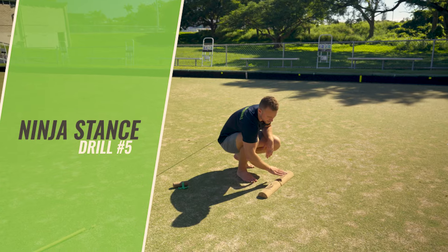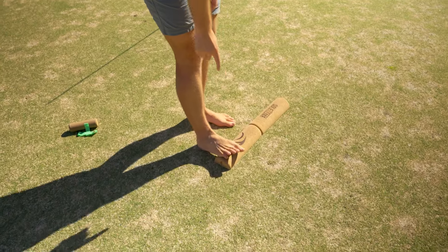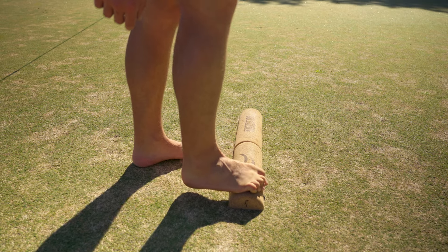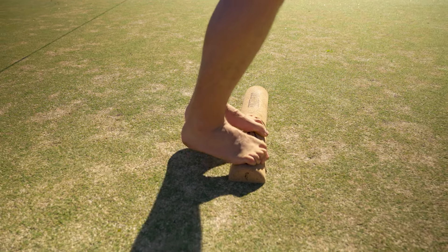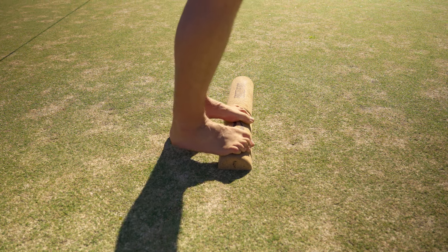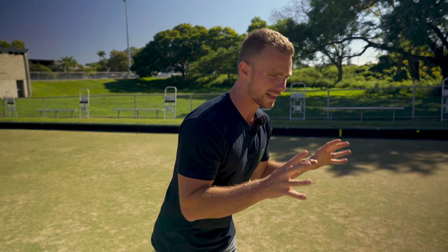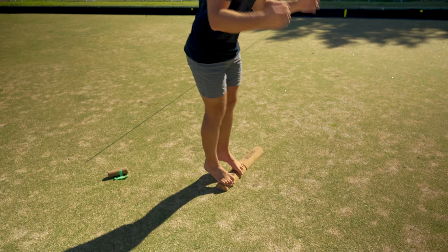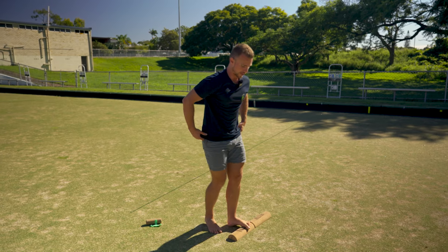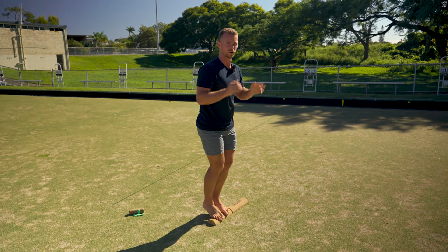Last one is ninja stance. Bring your Soulmate halves in line — you may want to set up against a wall because this can be pretty challenging on balance. Place the forefoot on the middle part of the Soulmate so your toes wrap over, and you're actually squeezing with your toes to help you balance. Lift the heels off the ground — that alone can be challenging enough — and focus on squeezing with those toes. This is a lot about toe flexor strength, which is a really important balance strategy.